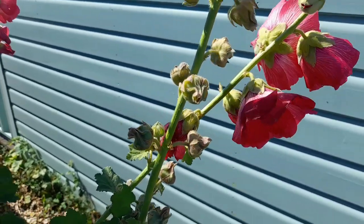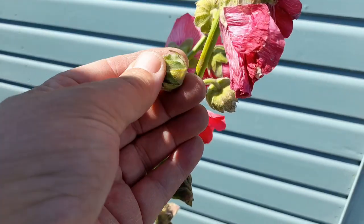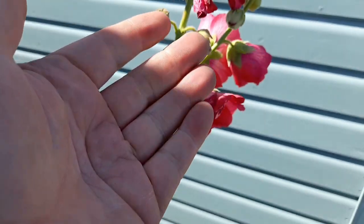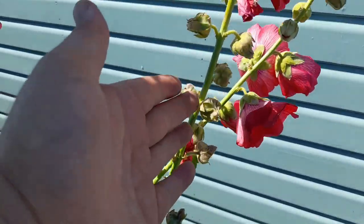If you are saving the seeds, wait for the seed pods to go totally dry — they go all brown. You can just snap them off and save the seeds to keep for another year.